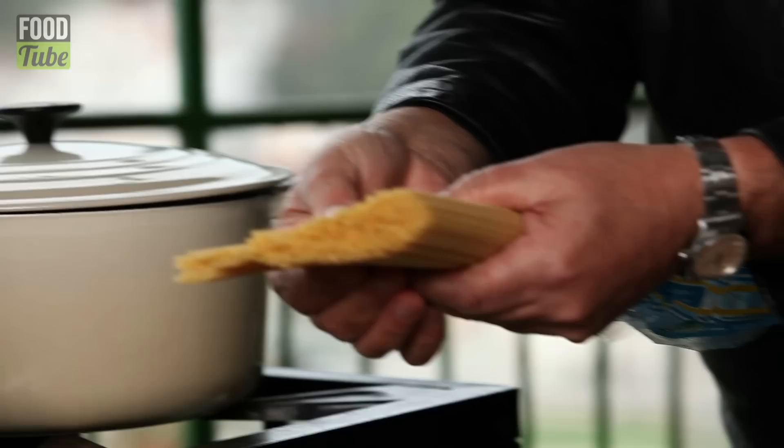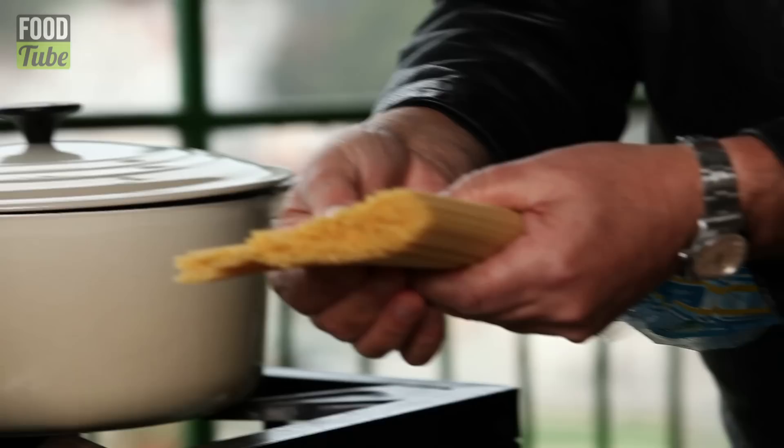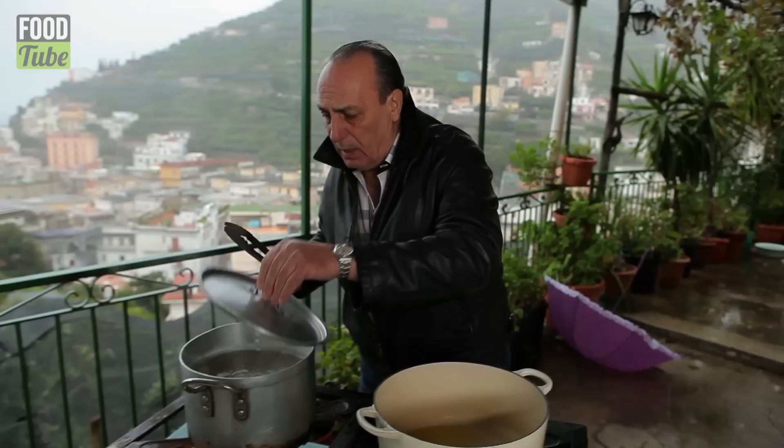Make sure that the water is boiling, add salt. I've got some lovely linguine pasta — like a bundle, put them together, twist it, and in it goes. It's about 100 grams per person.